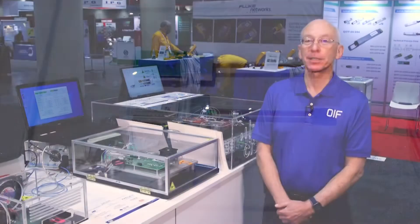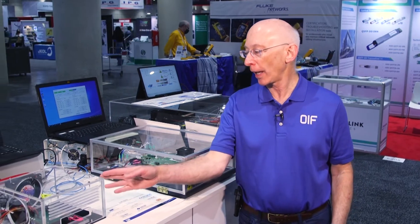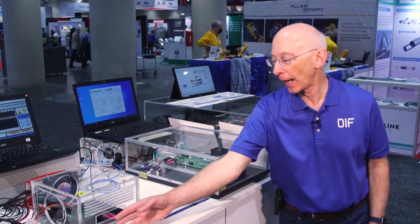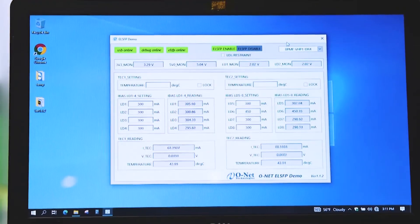Here I want to show you the ELSFP demos. This is the external laser source in a small form factor. Over here we have two demos showing the ELSFP in action — they're generating roughly 100 milliwatts of optical power, as you can see from the displays.